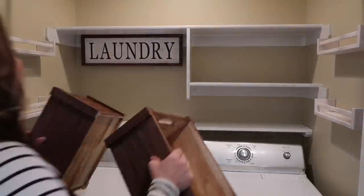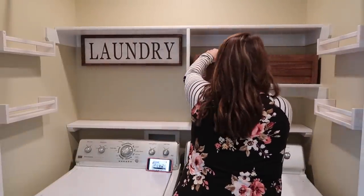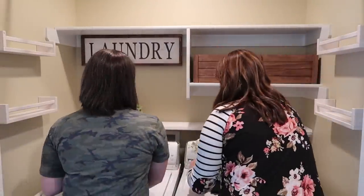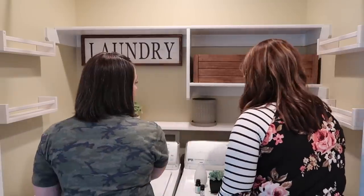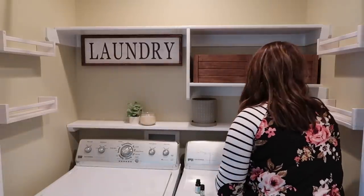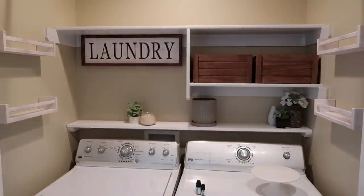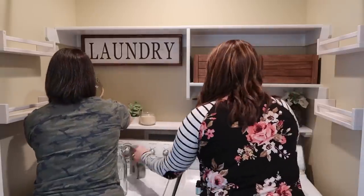After that we started bringing everything else into the laundry closet. A lot of things I actually found at Walmart, a few things at Hobby Lobby, and then a few other things I just had around my house. Anytime I start decorating a practical space, I want to include practical solutions, but at the same time I also want to make them aesthetically pleasing.